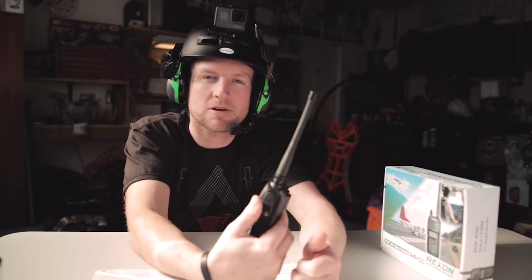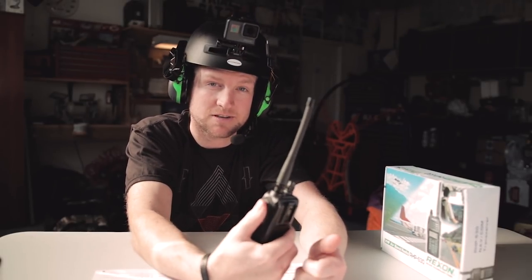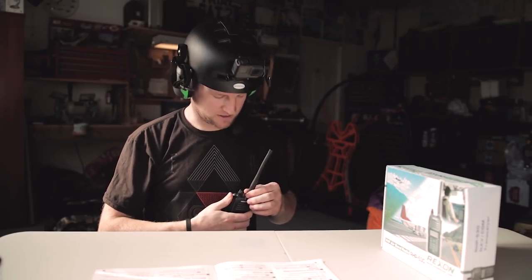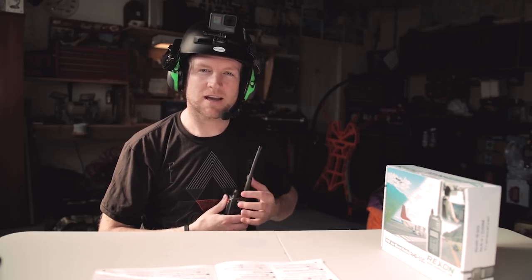Tip number five. This one's pretty handy — it's called keypad lock. Once I set my radio up and put it in my chest mount and I'm messing with my lines and launching, I've noticed sometimes the little dial on top has turned on me. I'm not sure how — it must have rubbed on something or maybe when I was putting it into the chest panel I bumped it without noticing.